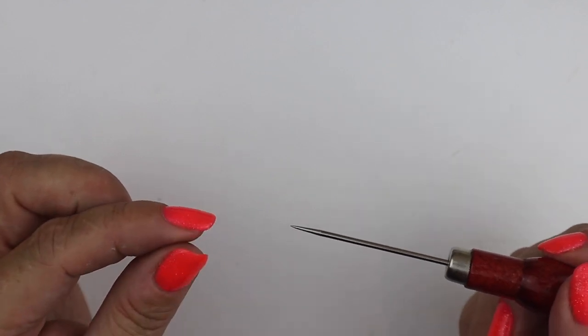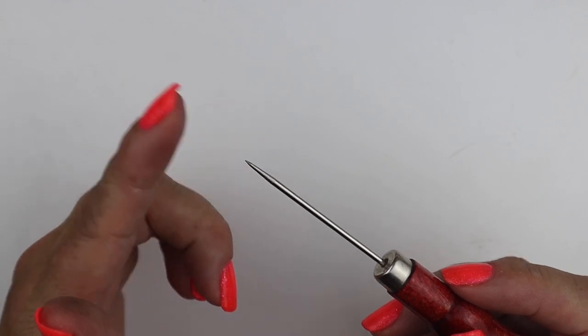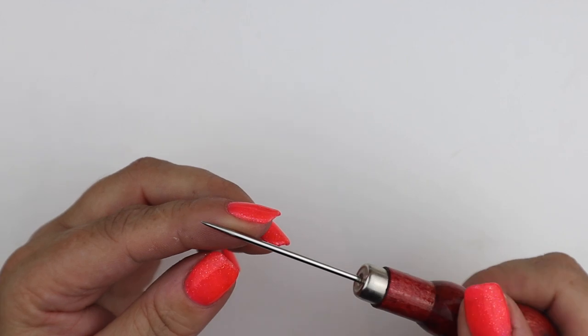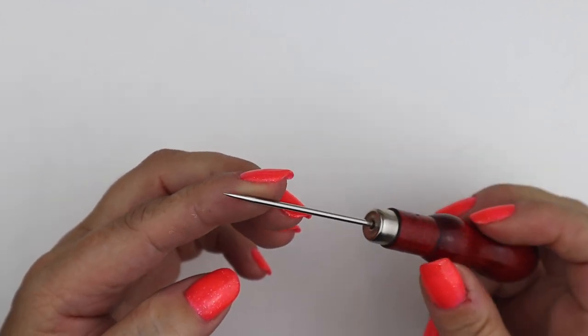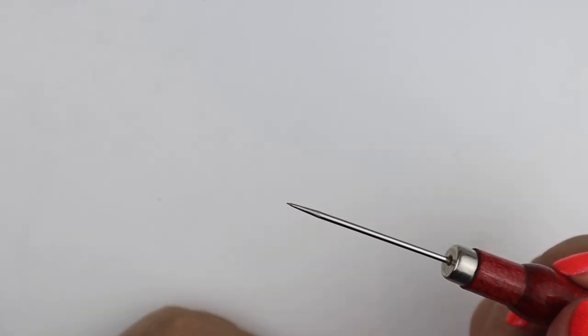Anything like a darning needle or pokey tool works — this is a knotting awl, but even a scrap piece of wire or an unbent paper clip would be absolutely fine too.